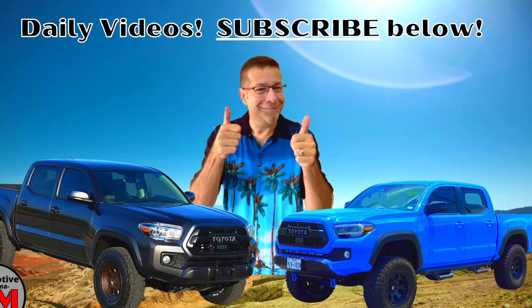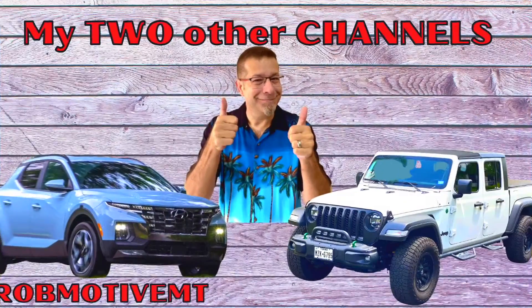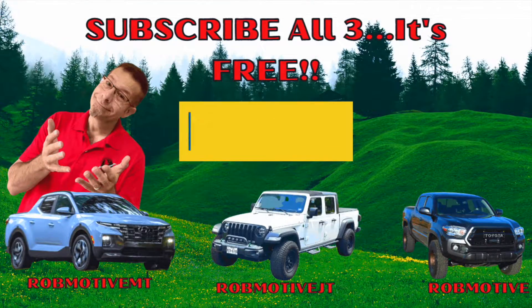Good afternoon everybody and welcome back to Rob Motive. It's time to check the Toyota Tacoma's in-cabin air filter, and I'm going to change this thing out now.